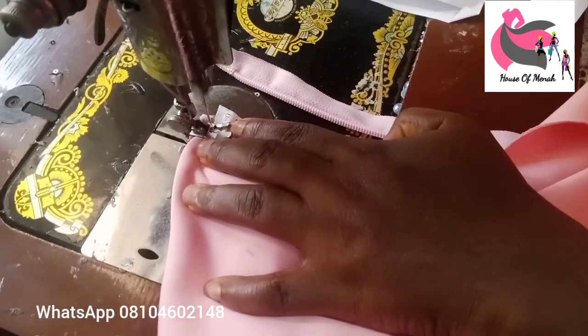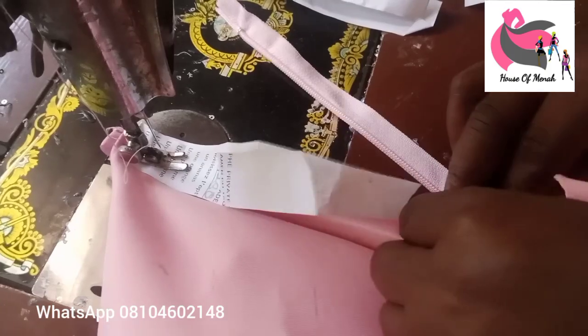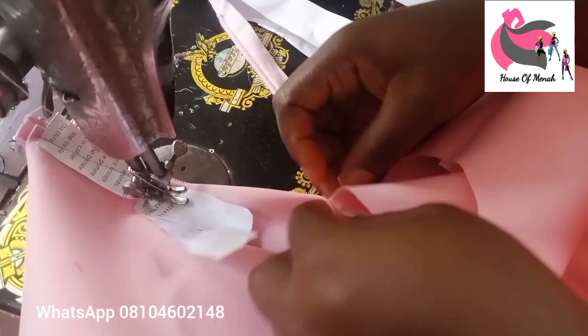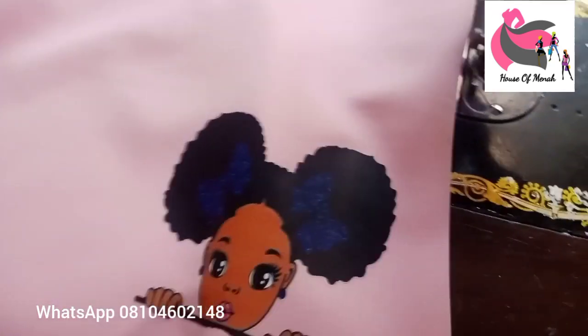Place it well and sew that part. If your scuba is not feeding through the machine, use paper underneath. After sewing, use your hand and needle to pull the paper out so your work is neat. After you're done with all sewing, use your iron to iron the cloth — that is very important. Now I'm going to be placing and fixing the neck part.